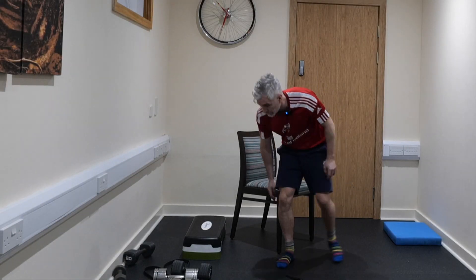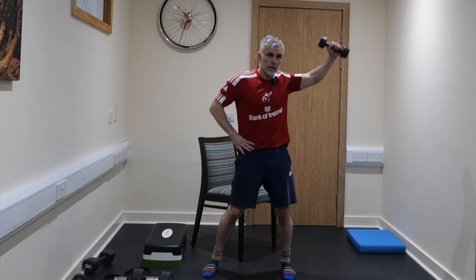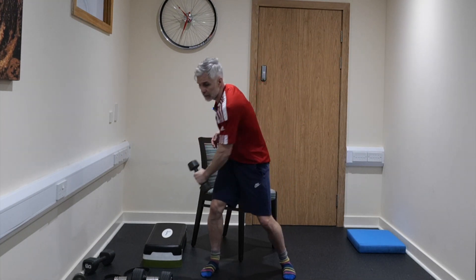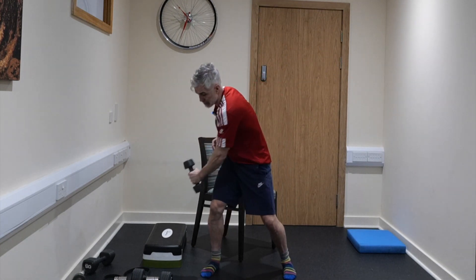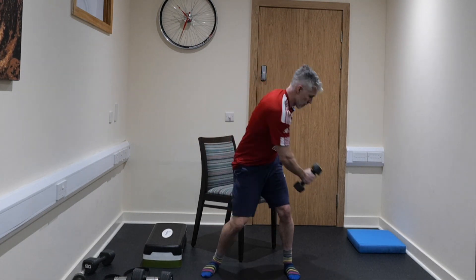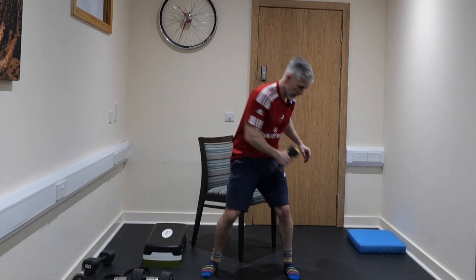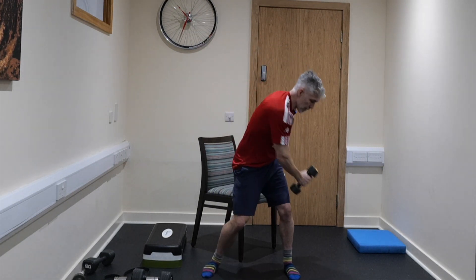Grab a small weight — Saturday night fevers, we're against the time. 10 reps on each side: one side — 1, 2, 3, 4, 5, 6, 7, 8, 9, 10 — last one on this side. Then 10 on the other side — 1, 2, 3, 4, 5, 6, 7, 8, 9, 10. Oh my god, outstanding.